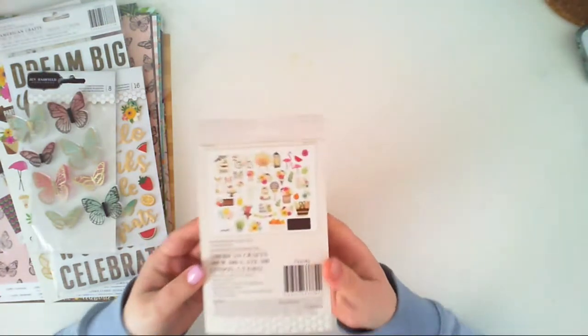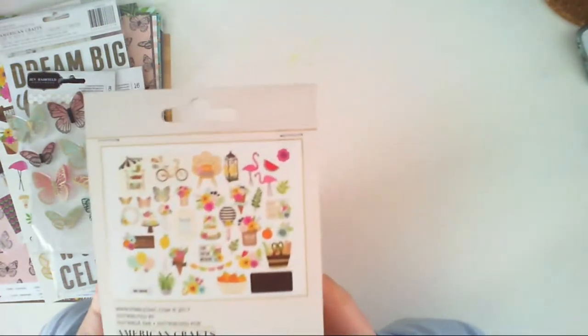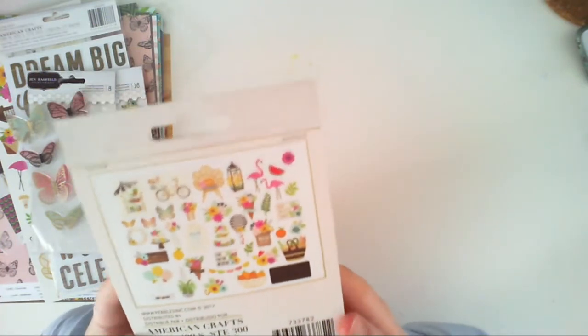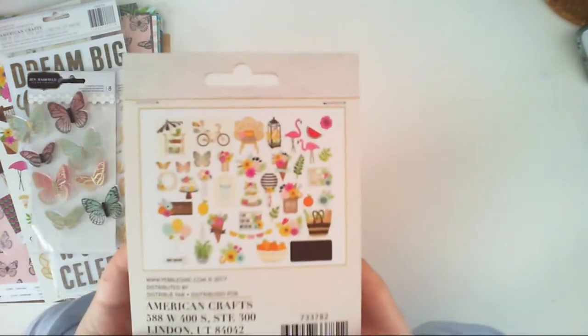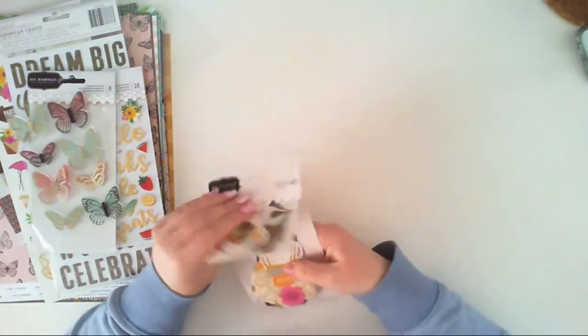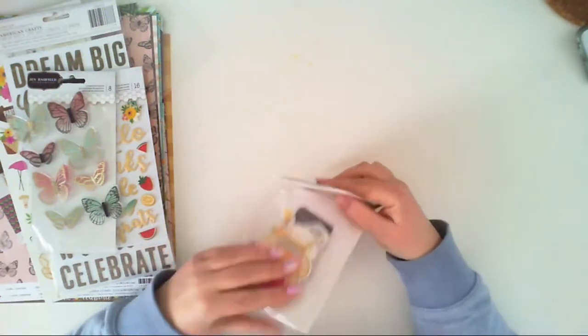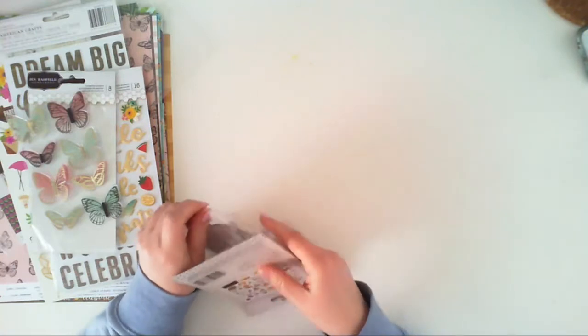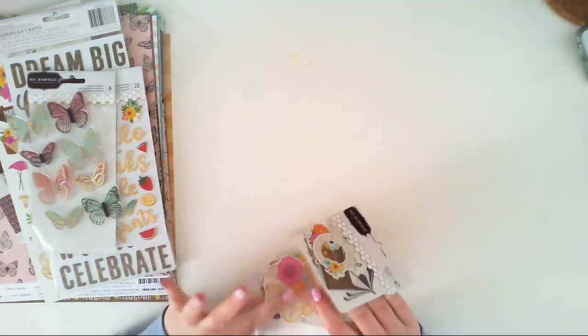I also have the ephemera pack — as always, I love ephemera packs and this is something I always buy when I'm buying a new collection. Some of the elements are covered with gold foil. I'll show you some of the stuff but maybe not all because this video would be just too long.